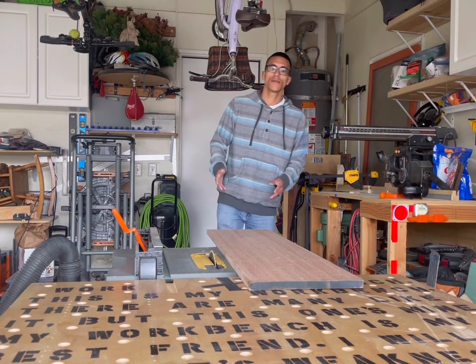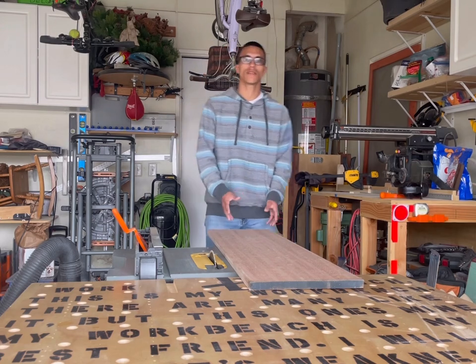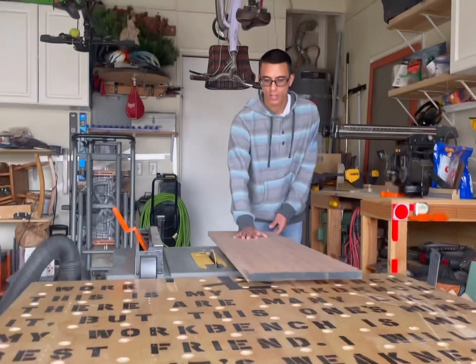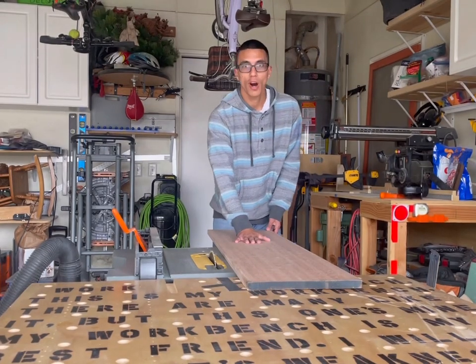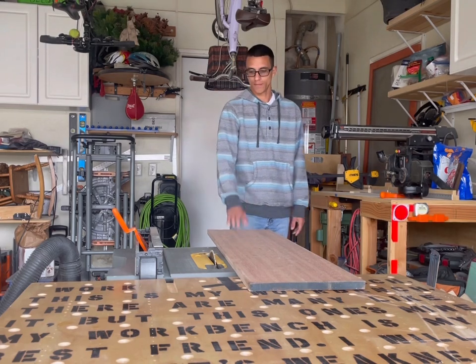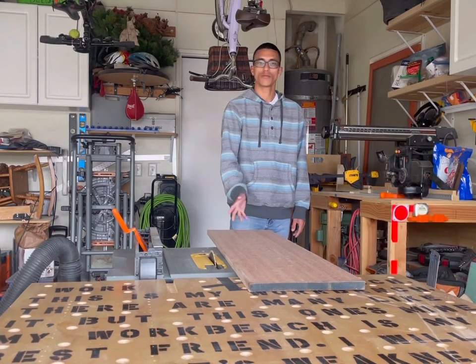How's it going guys, today I'm going to be making plaques. They're going to be 9 inches by 7 inches — pretty small, pretty easy to make. I'm going to be using Philippine mahogany wood and I'm going to be staining it with red and then finishing it.